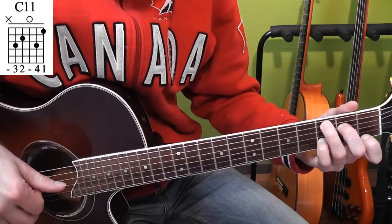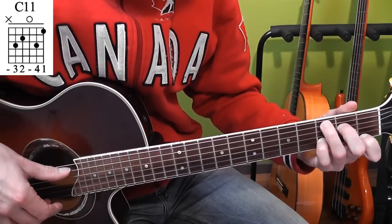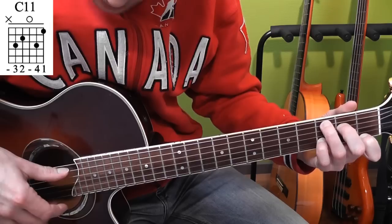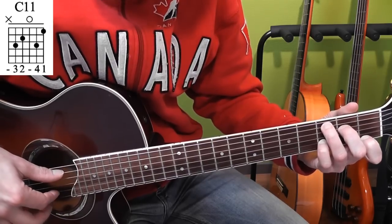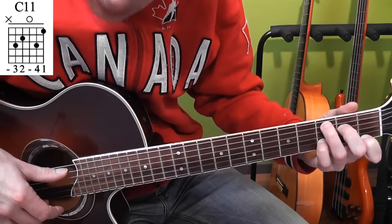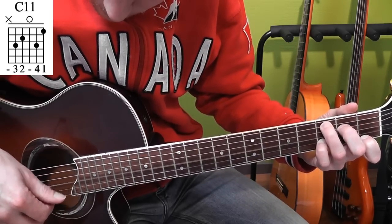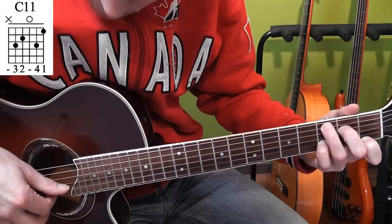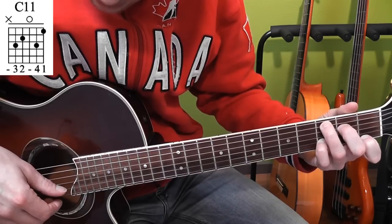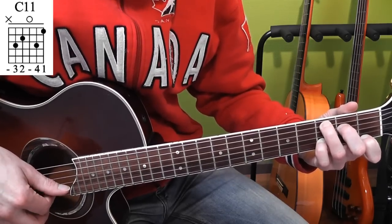Then we go to that C11 chord. We play the index finger, first position, first string. And now there's a change: I play the bass — the A string with my thumb — but my middle finger and index finger play the E and B string now. So I play thumb and middle finger on the A and E string. Then I play the G string with my thumb, then the B string with my index finger, A string with my thumb, then E string with my middle finger, then G string with my thumb and the B string with my index finger.